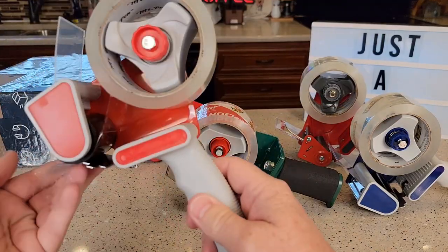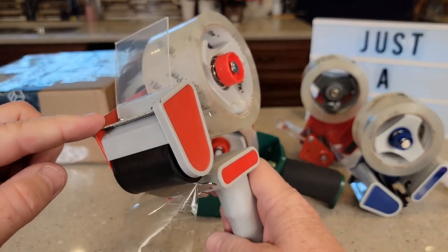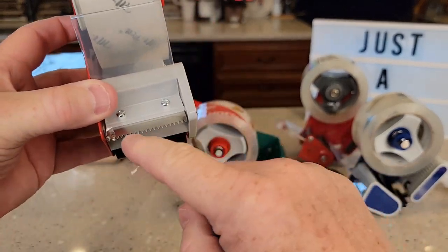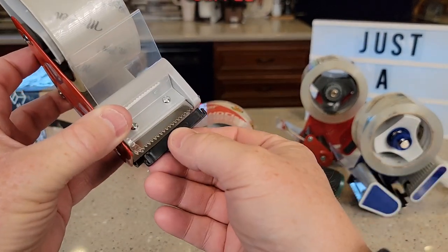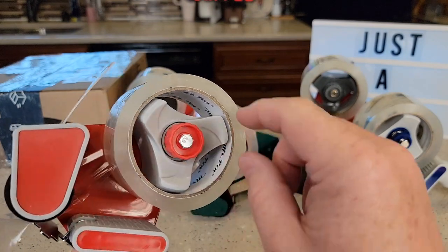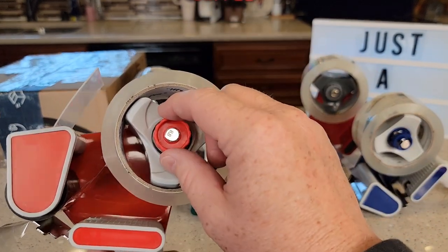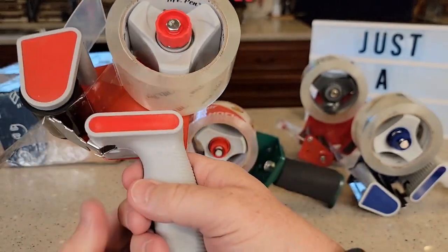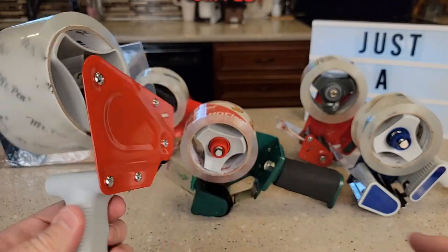I really do like the Mr. Pen. I thought it just worked the best. It was the easiest one to use — it cut the tape every time I wanted to cut it. These teeth are fixed right here. Most of them come with the teeth covered, so make sure you remove that. The tensioner was set. If you don't have the tensioner set right, the roll will unwind on you as you use it. So make sure the tensioner is set. It feels the best in my hand — it's kind of the lightest weight and this is a metal part right here.